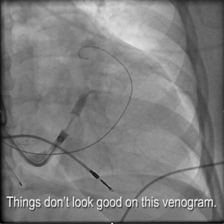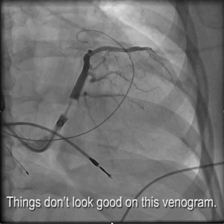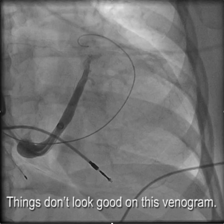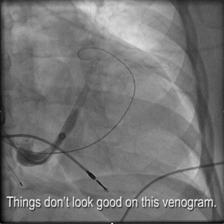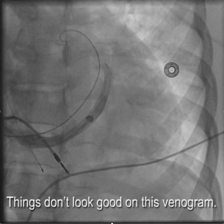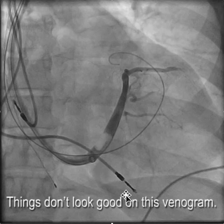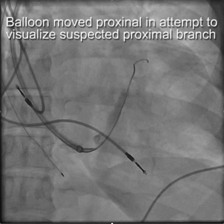An adequate coronary sinus venogram isn't as easy as it looks. In this case, the initial coronary sinus venogram was performed using full-strength contrast in an 035 lumen balloon, and the only target veins that were apparent were these two small branches, which weren't very promising. So additional angulations were taken, and it appeared that there should be something down in the lateral area — there should be a target vein down there, but nothing was seen.